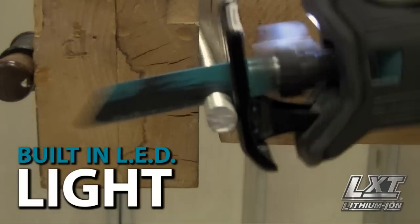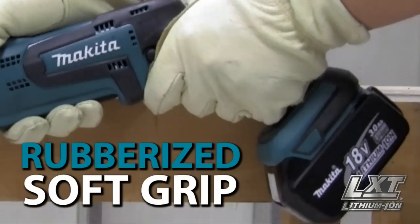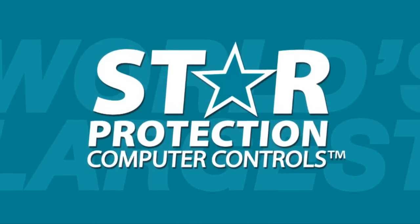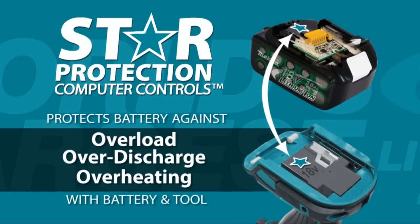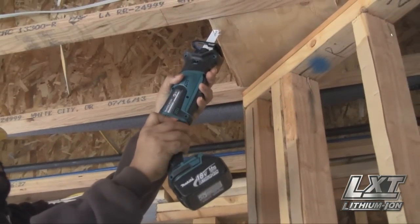Additional features include a built-in LED light for increased visibility and a rubberized soft grip. The star on your LXT tool and battery means they're equipped with star protection computer controls technology that protects your battery and tool for optimum performance.